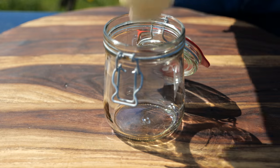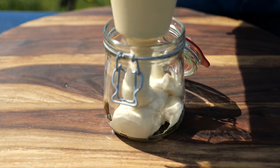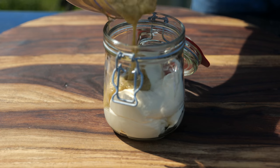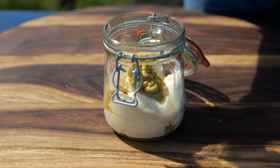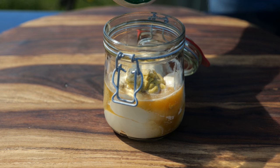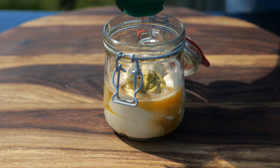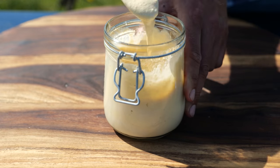The base of our Big Mac sauce is one cup of mayonnaise — make sure you use a sweet kind. Then add a quarter cup of sweet pickled relish, two tablespoons of yellow mustard, one tablespoon of white wine vinegar, one teaspoon of garlic powder, one teaspoon of onion powder, and to finish it off one teaspoon of paprika powder. Now we'll mix that all up.